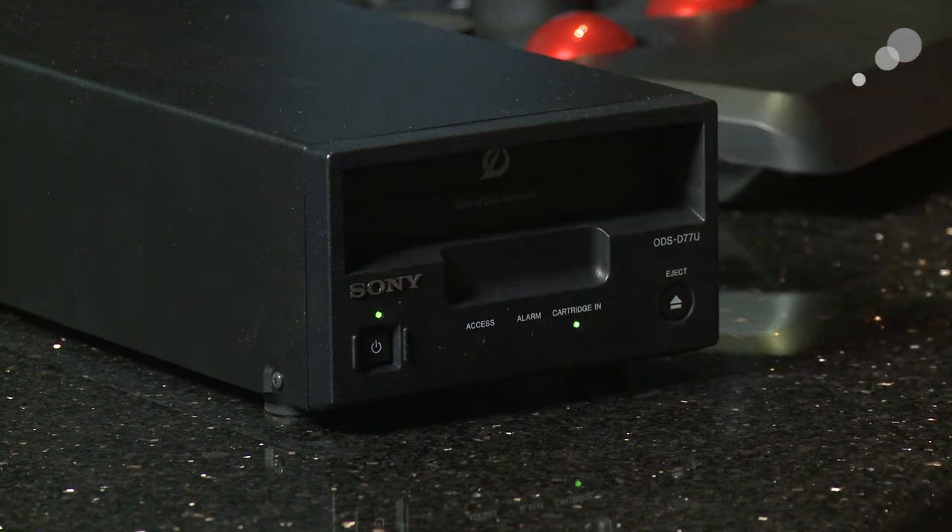This system has cartridges up to 1.5 terabytes in size, which are actually the fastest, but they're write-once, which is not a bad thing. It's also available up to 1.2 terabytes in size, which is read and write — so a nice option.